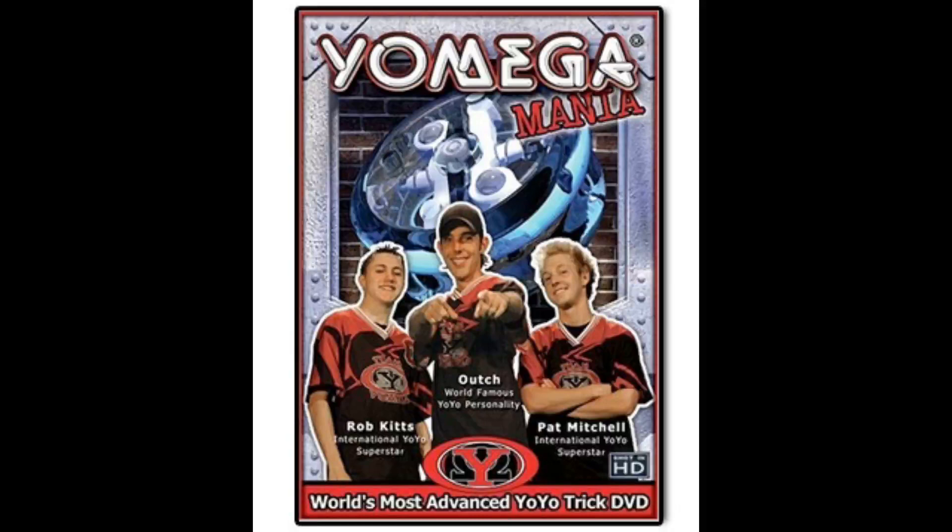Featuring the legendary technology of one of the world's best-selling toys, Yomegamania teaches you the secrets of the yo-yo with a brain, the high-performance yo-yo that comes back to your hand automatically.